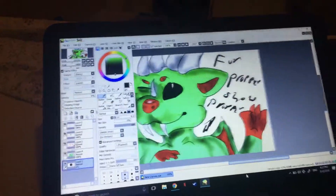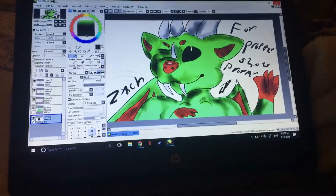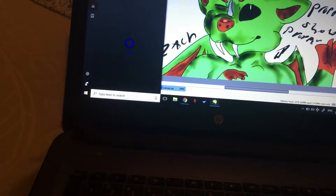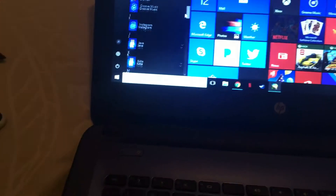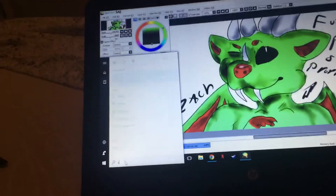So yeah, this is for Popper Show Popper — there we go, and this was her first fursuit head. I'm just gonna use the snipping tool here, scrolling down to find it.